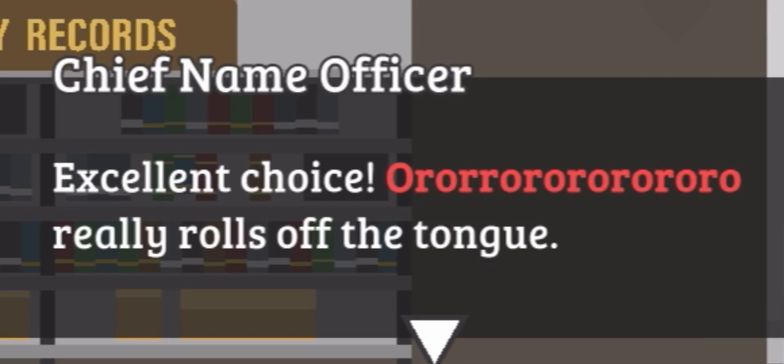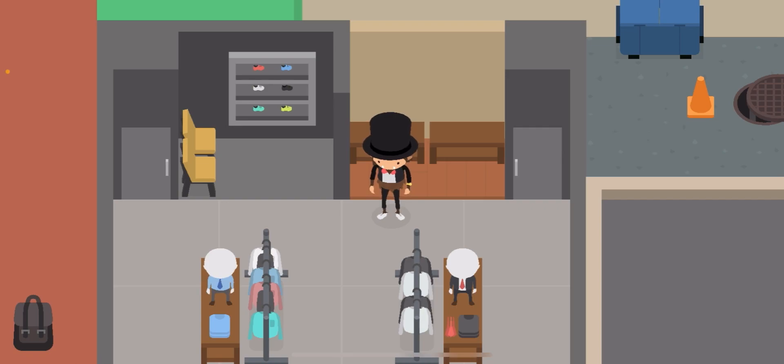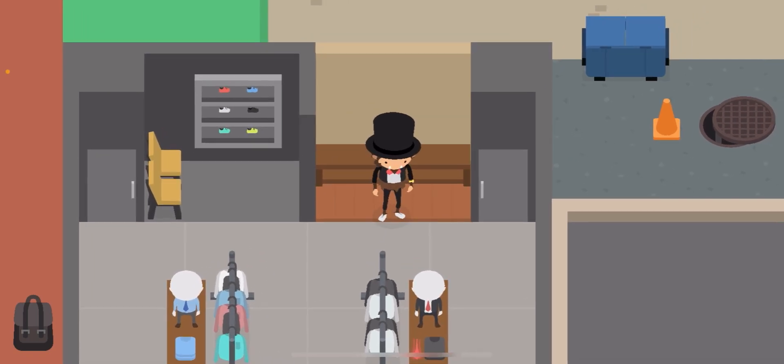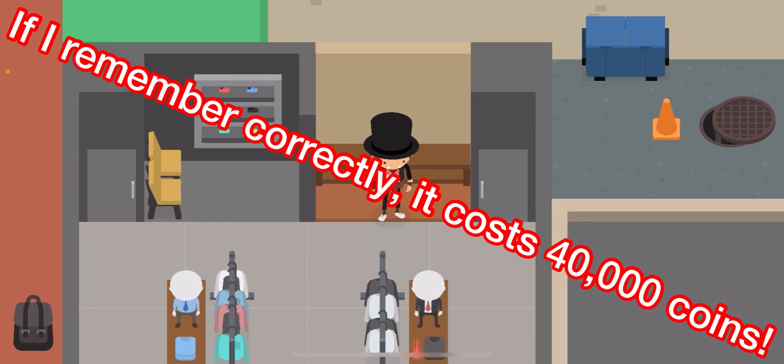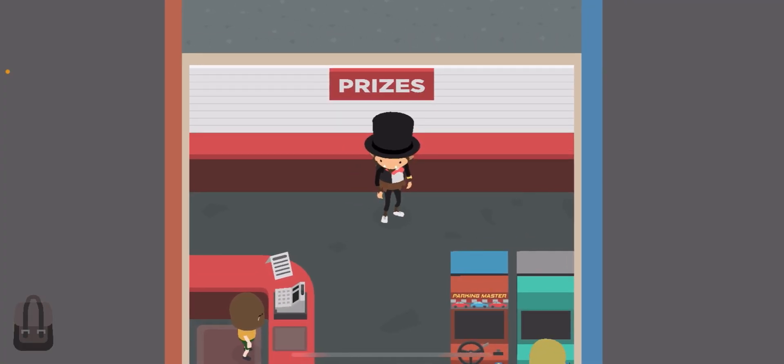Hello guys, this is my new name so have fun pronouncing it. Today I wanted to talk about something: we all know that to get the gold watch with the cool outfit you have to spend a ton of money, and to get the normal watch you have to win at the prize arcade, which is pretty easy — all you have to do is win Super Quest.